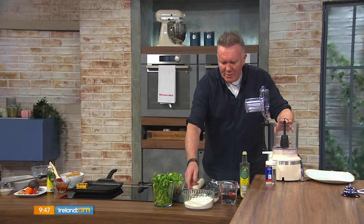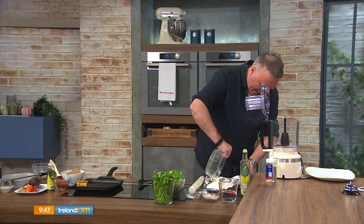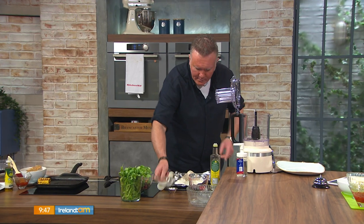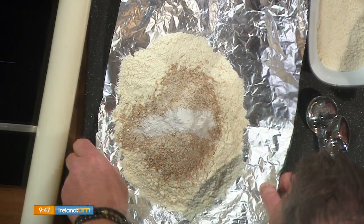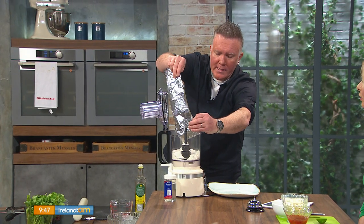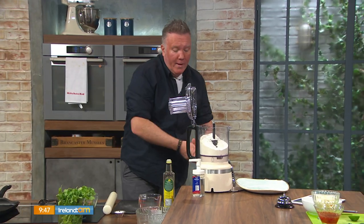So prawn tacos. What we need is a chargrill pan and a blender, because I'm not a fan of shop-bought tacos, so we're going to make them today. We have some plain flour — a little tip, use a bit of tin foil so it doesn't go all over your kitchen. I've got 450 grams of sieved plain flour, 50 grams of coarse wholemeal flour, half a teaspoon of baking powder, and a pinch of salt. Now pour this into your mixer or into a bowl. It's very important to make sure the flour is sieved — just the plain flour.